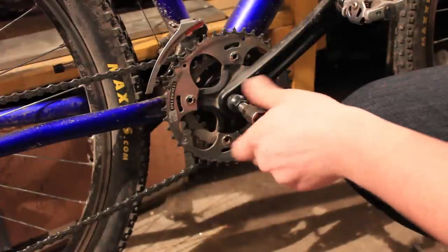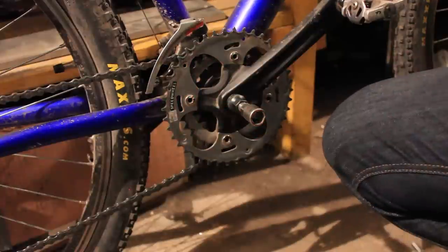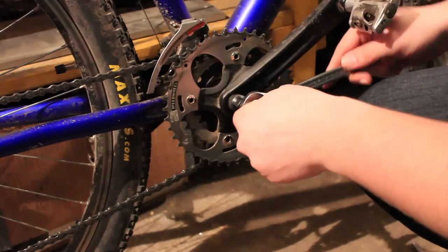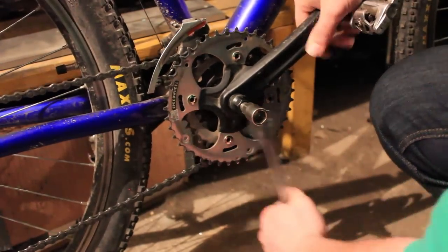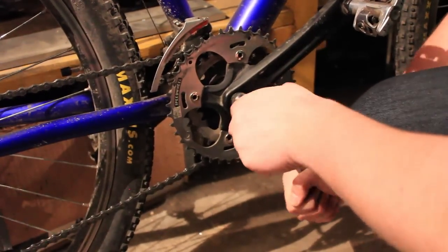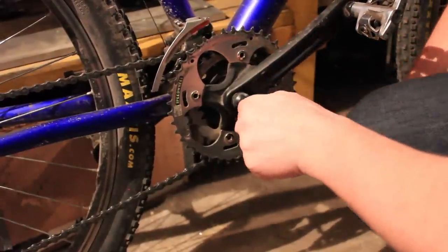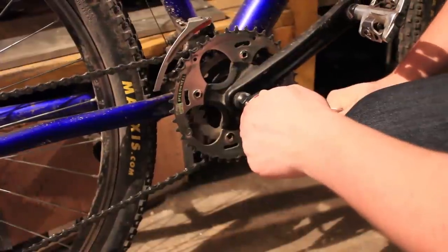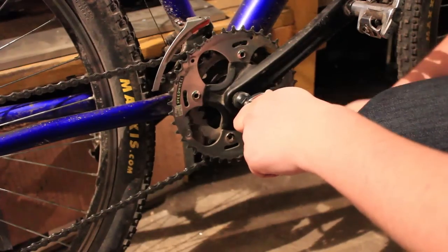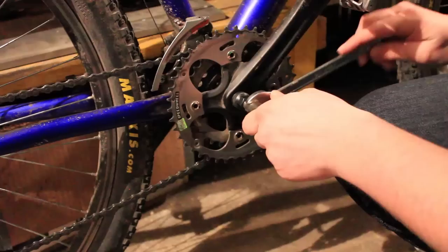What you do now is you thread in the pin that forces the crank to separate from the bottom bracket. This might need some power to take it off because they do get quite in there. If it makes a sound, don't worry too much — you probably haven't broken it yet. At one point it starts going very hard but then it starts going more easily, which means that you've crossed the threshold and it should be much easier to take out.